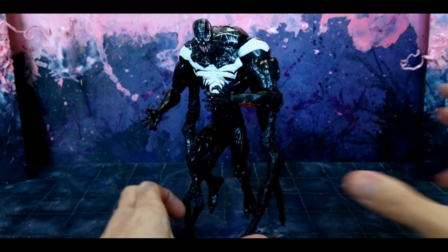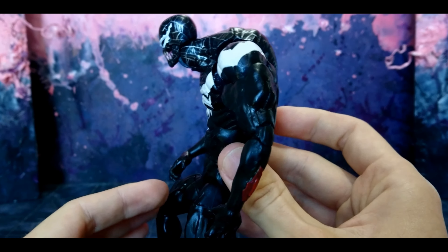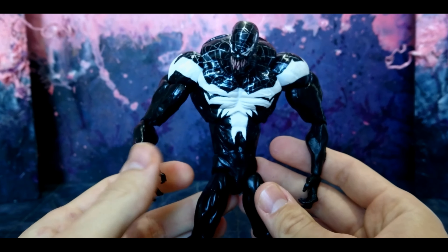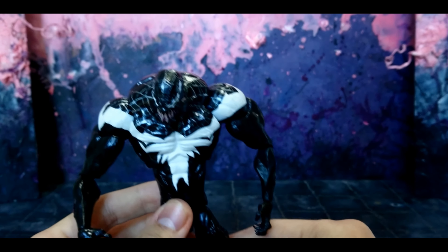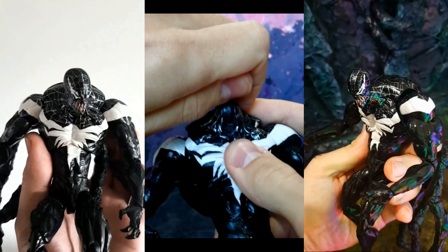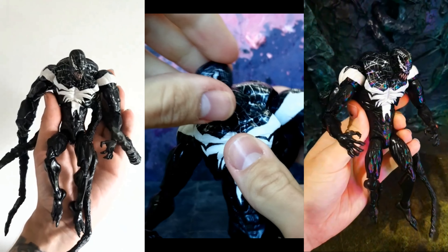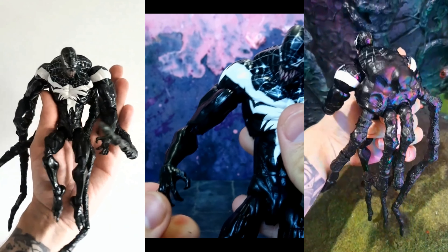Now this design is definitely showing its age. You can see the sculpt detail is not up to par — it's one of my older customs for sure. There are fingerprints in the sculpt work, areas that aren't blended smooth, and crispy bits here and there. The paint job is pretty nice though. I ended up using Model Master's white and added silver to it, which gave it this crystal look — it looks really pretty. I then went in and added black to make everything nice and sharp.